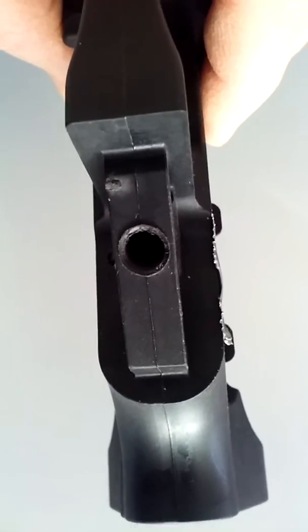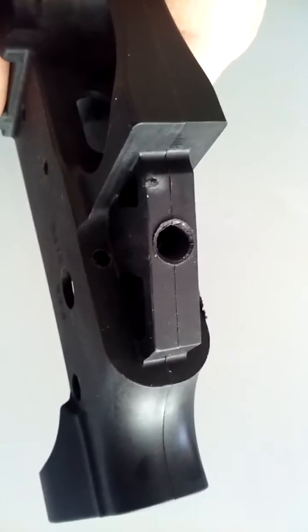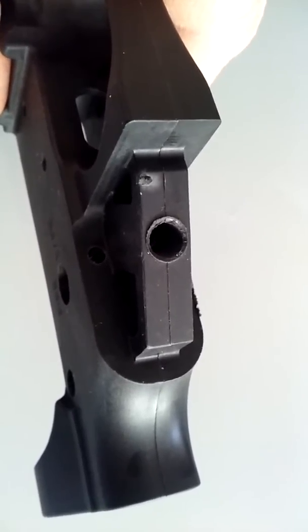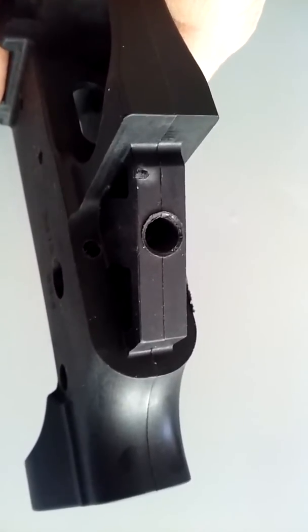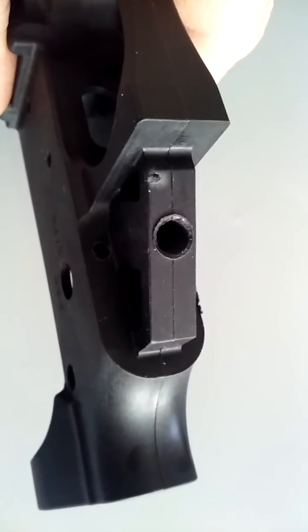I've owned many polymer ARs and as everybody always complained about them, I never really had much problem with them. I kind of liked them — they were lightweight and they were okay — but now it gives me second thoughts about something like that.